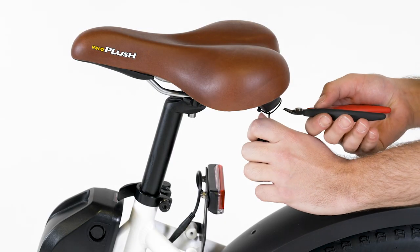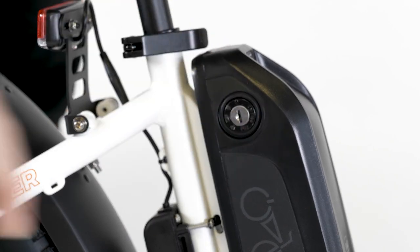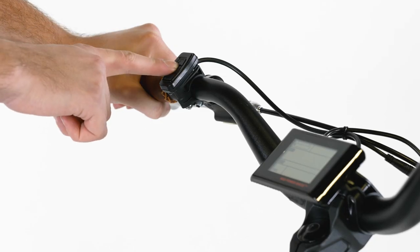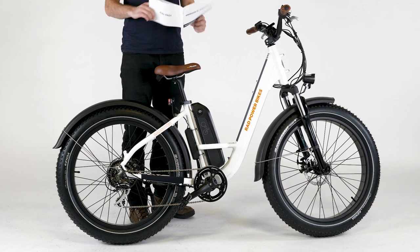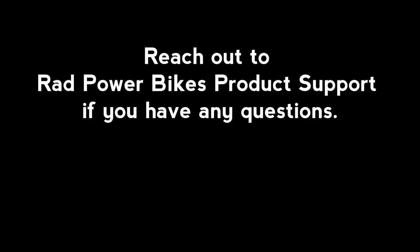Snip the zip ties holding the key on the seat's grab handle and use the key to turn on the battery. Check that the battery is locked to the frame. Test the bike fully and work through the pre-ride safety checklist before riding. The owner's manual contains important details related to safety and maintenance — read it fully and keep it for future reference. Reach out to Rad Power Bikes product support if you have any questions, and ride Rad.